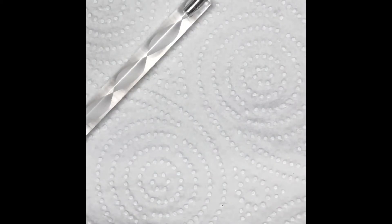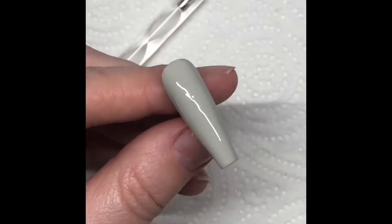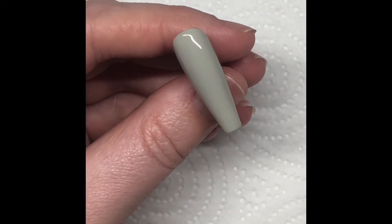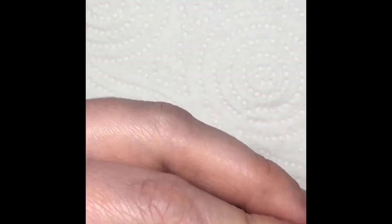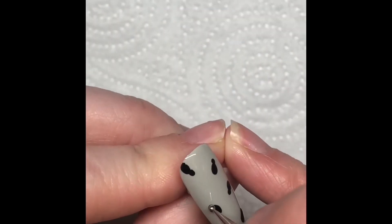For this final nail I'm going to do two coats of Kalua stone and then top coat it, because the artwork I want to do on top I'd like to do on a smooth surface. Using my dotting tool and some black Nirvana art gel, I'm going to do big blobs for the bees' bodies and then use the smaller end of my dotting tool to do some little heads. I'll cure those in the lamp.